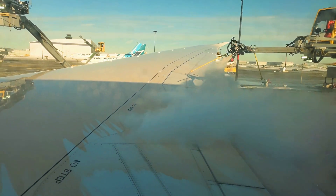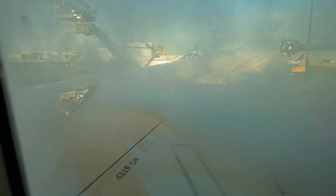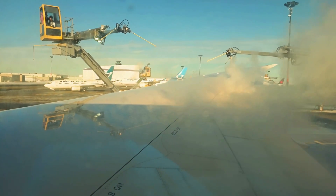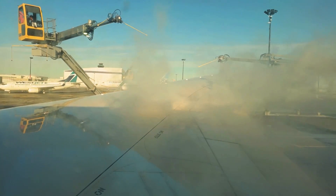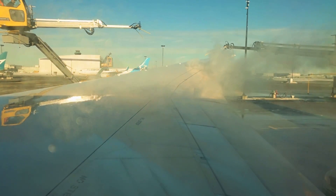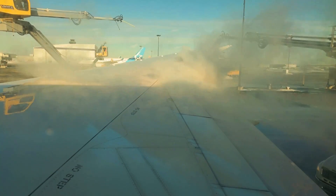Once the de-icing treatment is done, the pilot taxis the aircraft away from the de-icing pad and to the runway for takeoff. Each de-icing pad is sloped from north to south, which allows the used glycol spray to run directly into special drains which connect to the CDF's massive underground storage tanks. The tanks have a combined volume of 15 million liters.